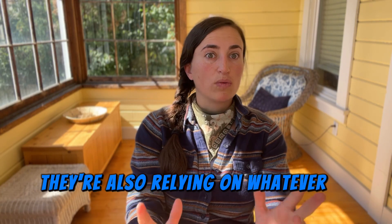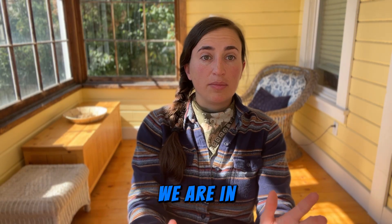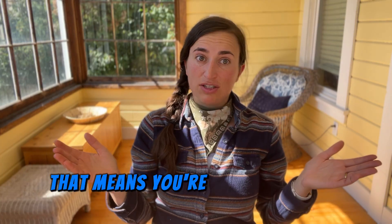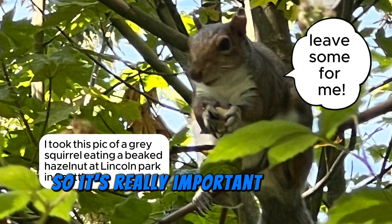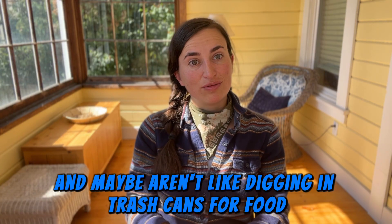Whenever we're foraging, we always want to think about the wildlife also relying on whatever we're harvesting as a food source. With beaked hazelnuts, we're in competition with squirrels and chipmunks, so I always like to leave about 50% of the nuts on the shrub. If there are only four nuts on a shrub, that means you harvest only two. City squirrels especially don't have a lot of food sources, so it's really important to leave enough for them.